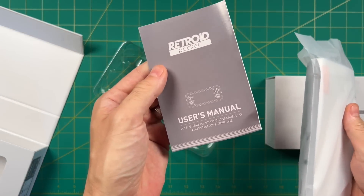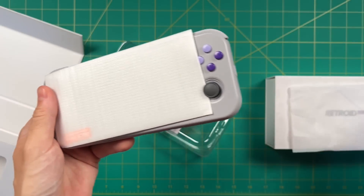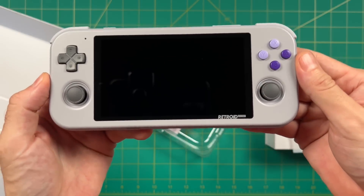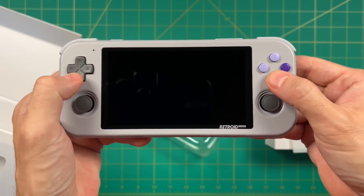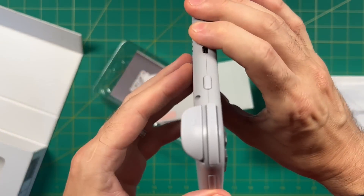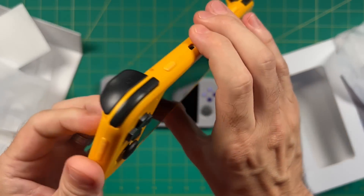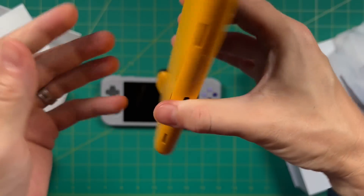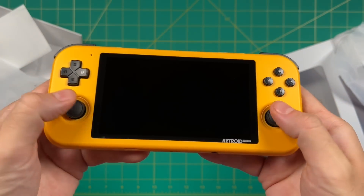The box includes a user manual with just some button labeling, and a tempered glass screen protector. First impressions: this is actually a little bit smaller than I thought it would be, but it has a really nice clean look and design. The colorway shown is called the 16-bit one, but my favorite is actually this one — called orange but obviously it's yellow. I really like the look of the black and yellow; it feels more like a plastic toy, which for me is fitting for a retro handheld.